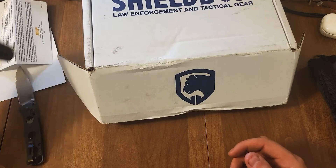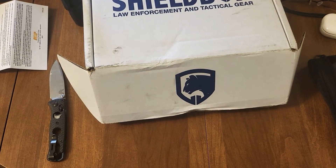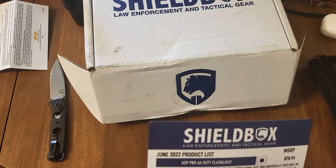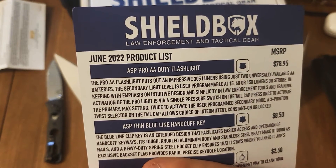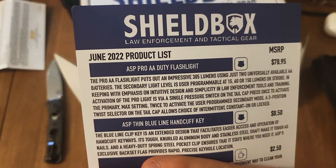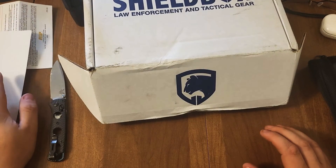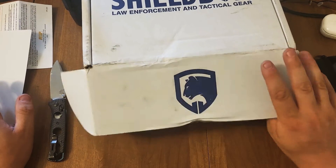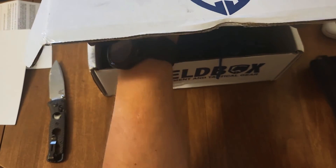Next up is the ASP Thin Blue Line handcuff key. Actually, I believe it was February or March when we got the handcuffs. I was actually thinking about getting a secondary key.